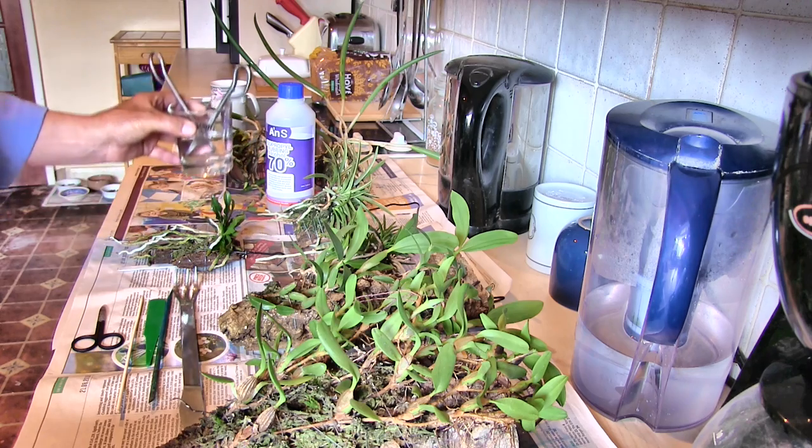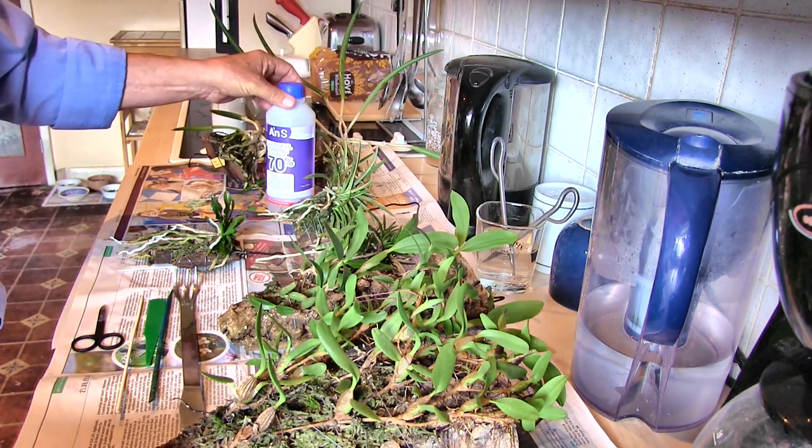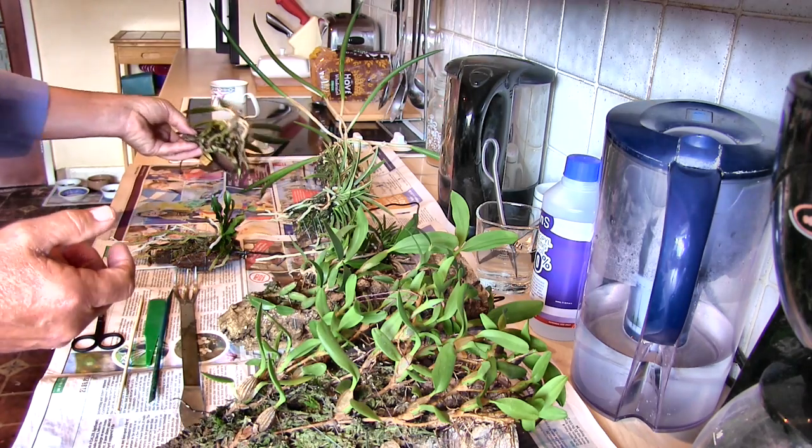My scissors are soaking in rubbing alcohol in case I decide to trim any bits of plants off while I'm going. It'll probably just be dead roots, but we shall see. Right, going over the plants individually.